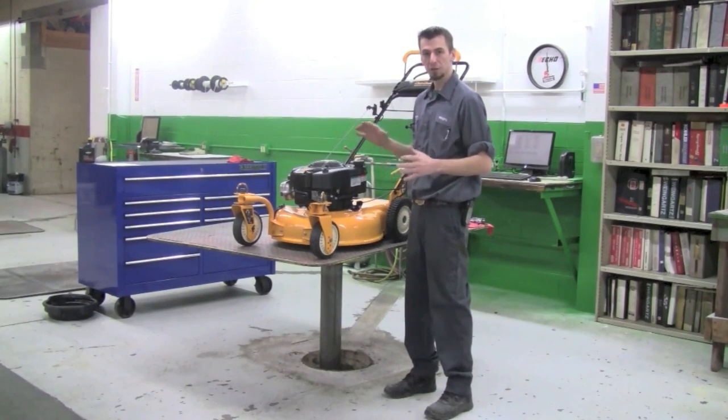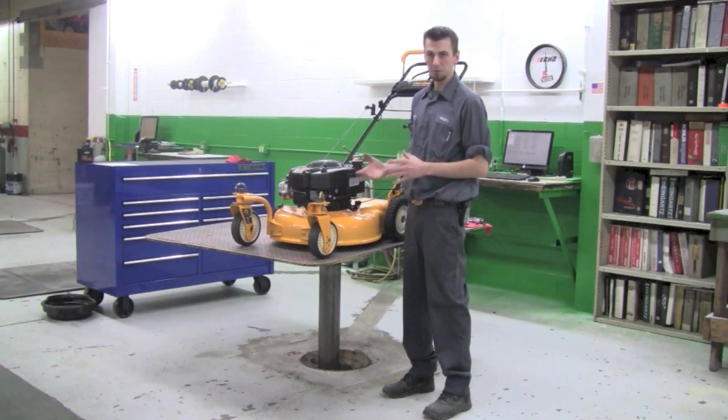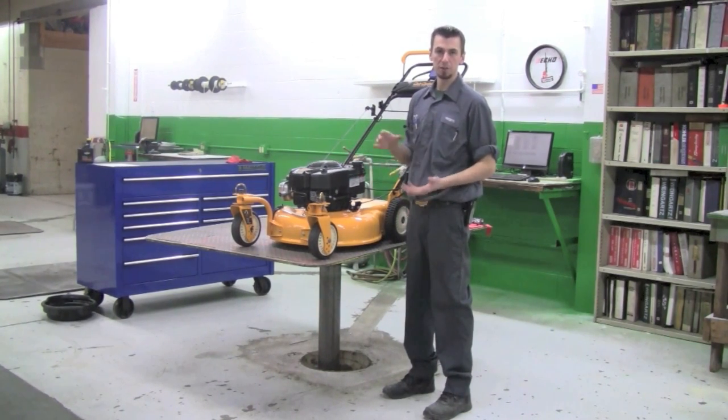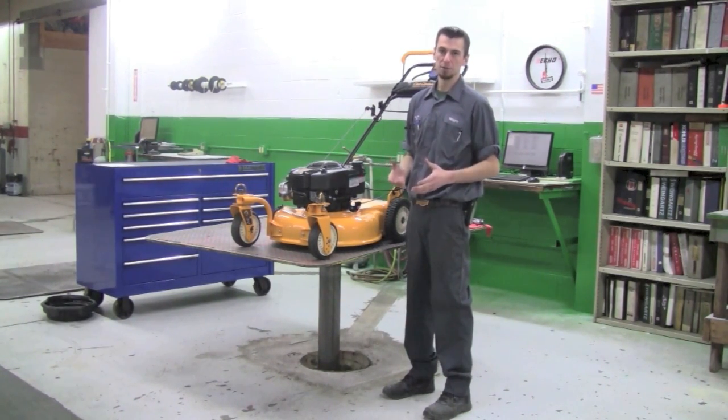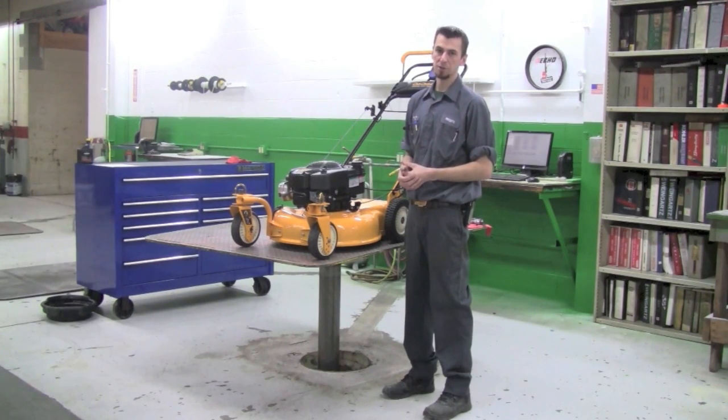When you go to tip this machine over to get to the blade, you always want to make sure you tip it air filter side up. If the air filter is side down, oil will end up running into the carburetor and into the air filter, so you'd end up having to drain the carburetor and replace the air filter if oil soaks it.